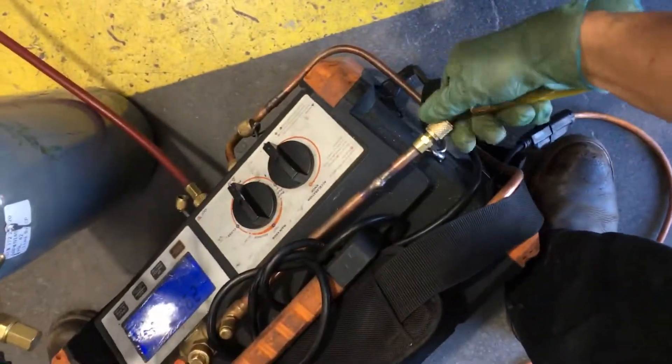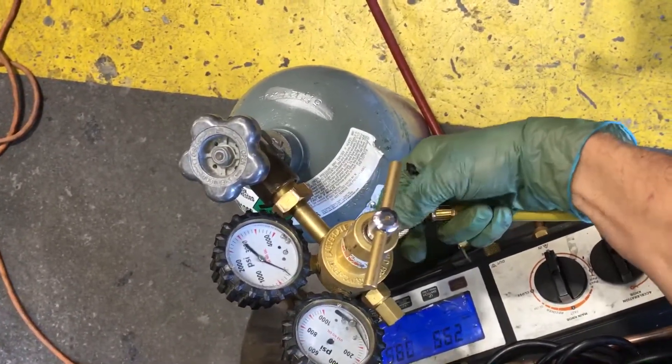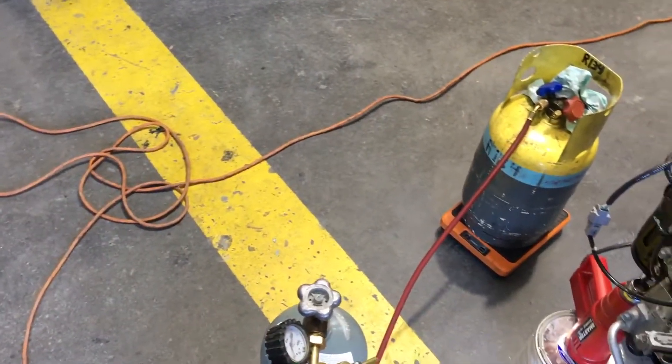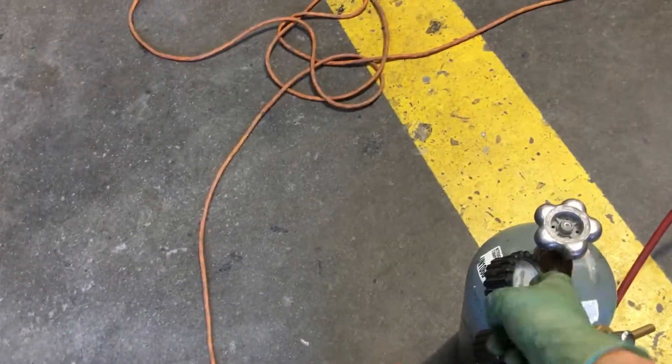I'll take this off here and hook it up. As you can see, my gauges are smashed because I have dropped them more than one time. I don't need gauges — but you must have gauges, guys, especially if you don't have experience. For safety, you have to have working gauges. There is a way around — you kind of see me work it. So I'm going to open it up right here.